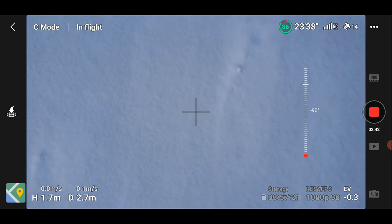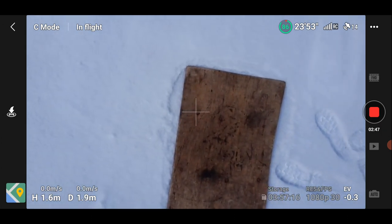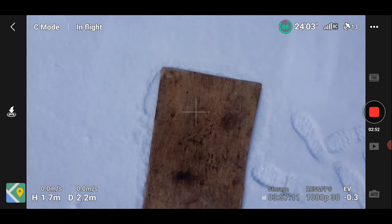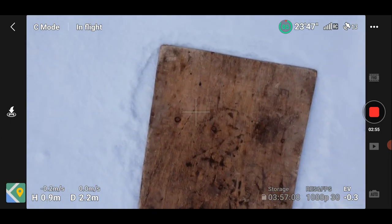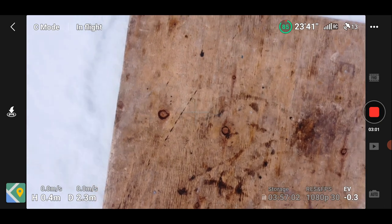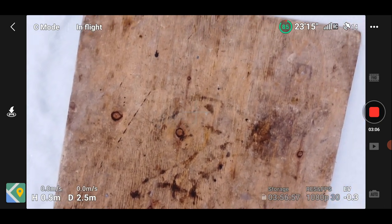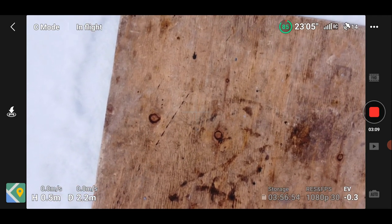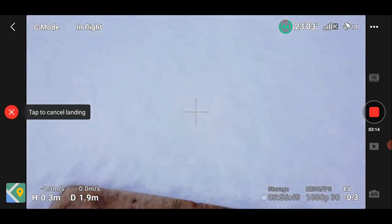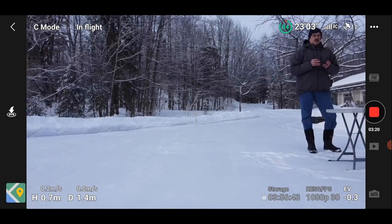I've taken off from this piece of plywood because I don't want to land in the snow, and that's my plywood centered below. If I descend and hold the stick down partially, it'll only let me go down until the landing protection system — the height sensor — senses it's within the danger zone. It won't go below that. If I want it to land, I hold the control stick all the way down and it announces landing. I canceled that by pushing up again.